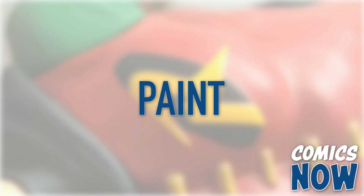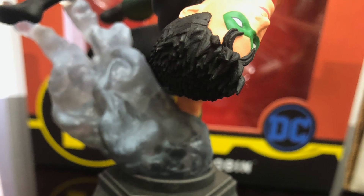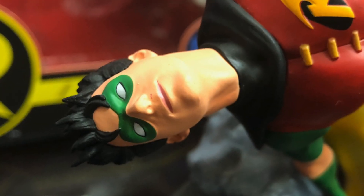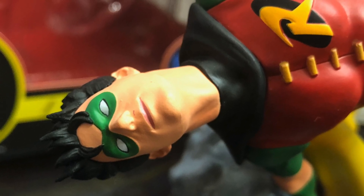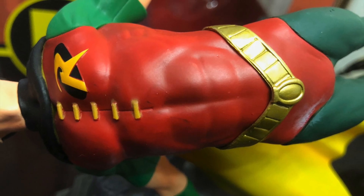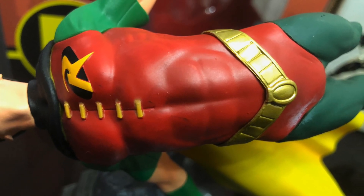Much of that has to do with the excellent paint application, which is practically flawless. His hair looks appropriately disheveled without being sloppy, and the bright red of his tunic complements the greens of his sleeves, gloves, and leggings. A slightly darker green is used on the legs than the arms, which is curious, but not to the point of being distracting.